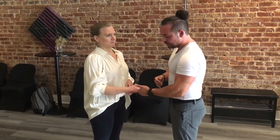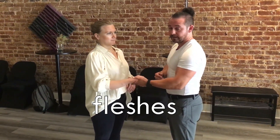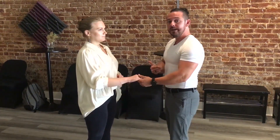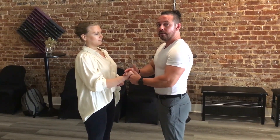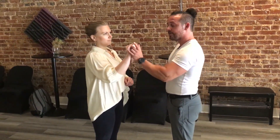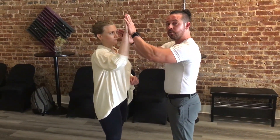Partnership dancing is more than just flesh touching flesh. It is actually a pressure exchange and weight sharing — we are giving a little bit of pressure to each other all the time. That pressure doesn't always necessarily have to be toward; sometimes it can be away. If I go for an underarm turn, that pressure is still present.